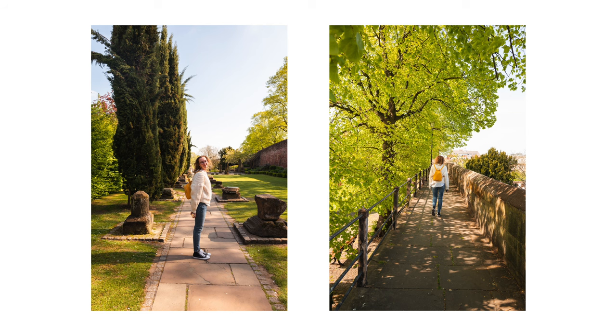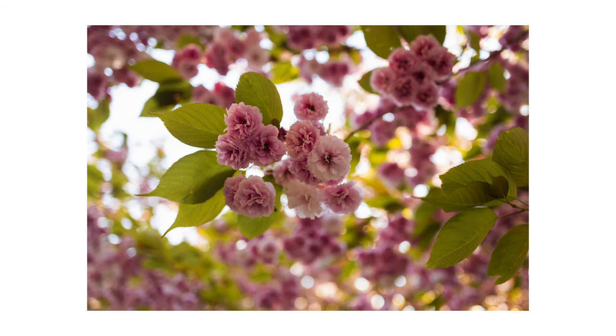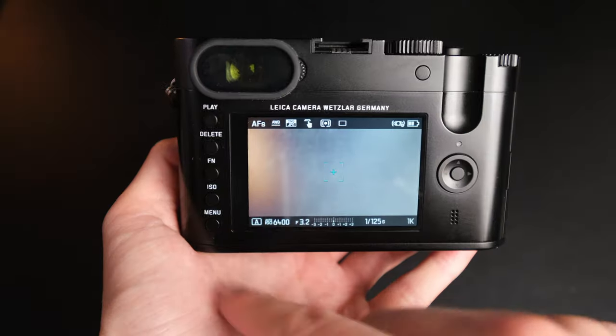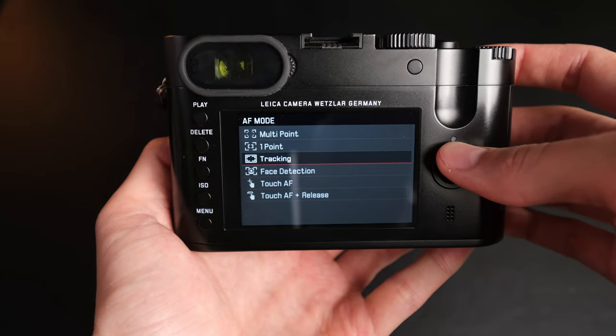I haven't actually used manual focus all that much — I've predominantly been using auto focus. On the auto focusing front I was actually quite surprised how good this camera was considering its age. It's definitely not as quick as the Fuji X-T4, but it's snappy enough for anything I would ever need. I don't think you'd ever be doing sports photography with it, but it does everything I'd want for travel photography and portraits. It does have features like face detection, which at the time this camera came out must have been pretty new.